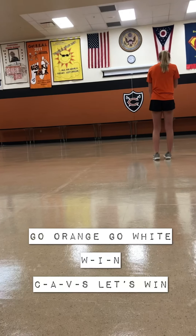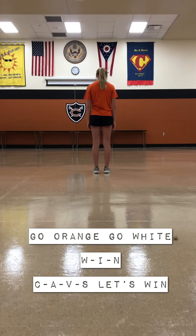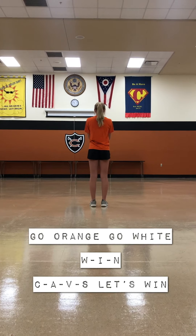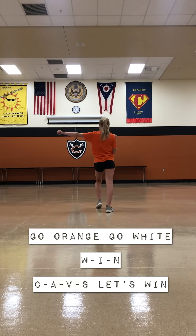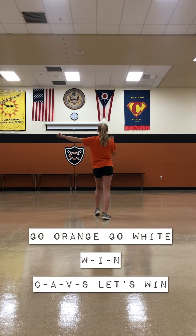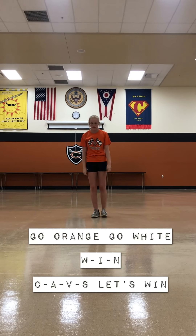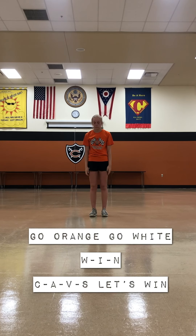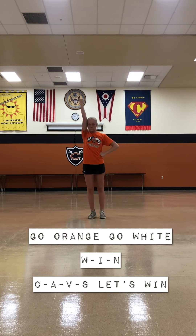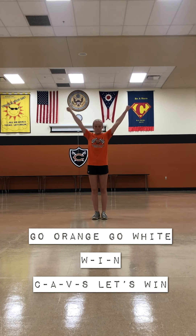One last one is 'C, A, V, S, let's win.' No more ripples for this one. C, A, V, S, let's win. C, A, V, S, let's win. C, A, V, S, let's win. C, A, V, S, let's win. C, A, V, S, let's win.